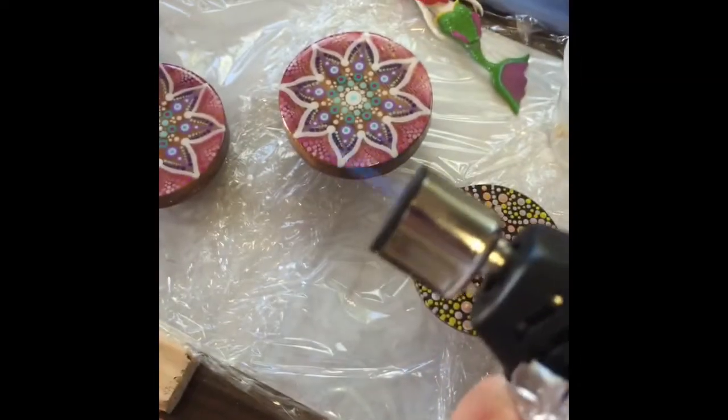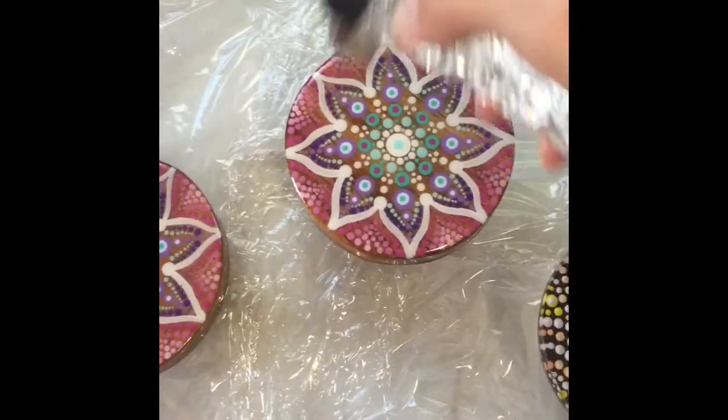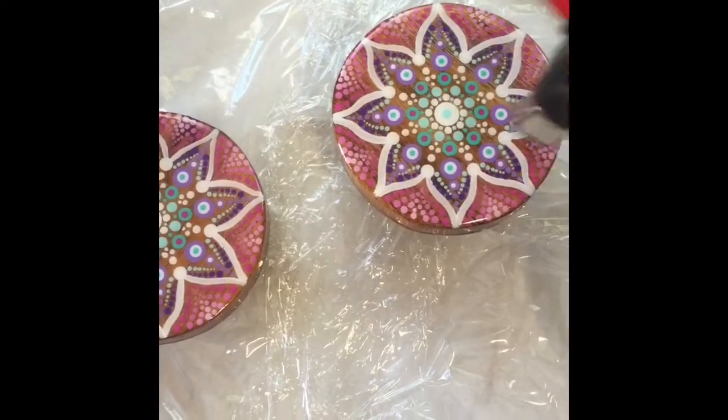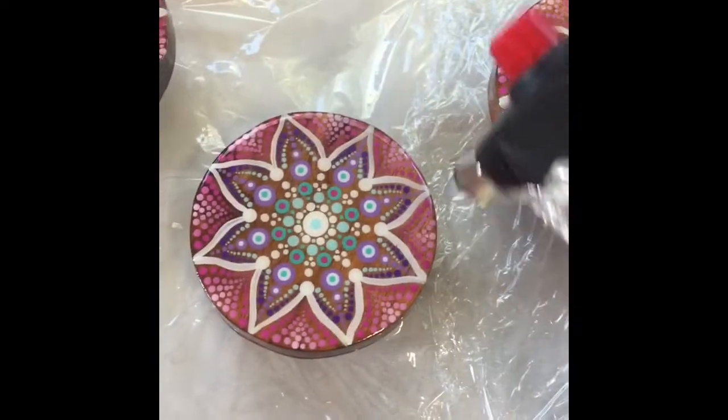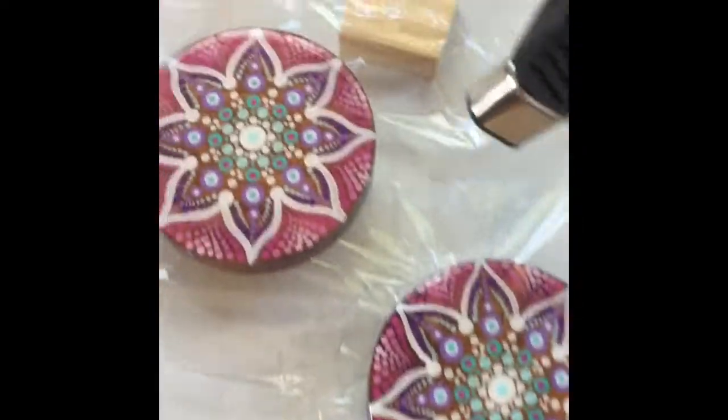Here we have my chef's torch — this is what we use to get rid of bubbles out of the resin. I have foil on it just to make sure no resin gets into the torch and wrecks it. I'm just going to lightly go over the coasters to bring up all those bubbles, which gives it that nice glass-clear finish.